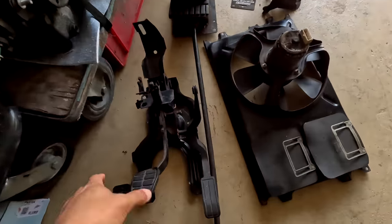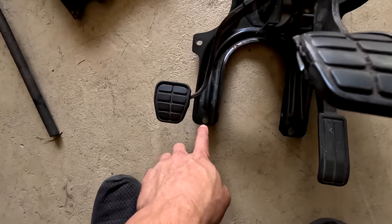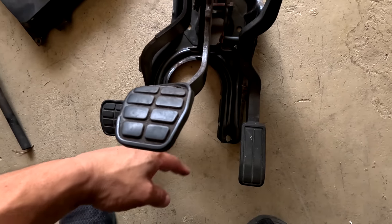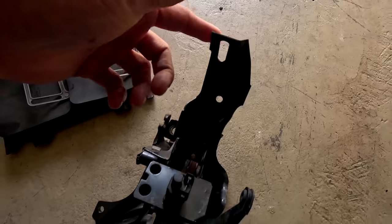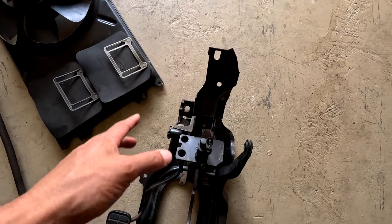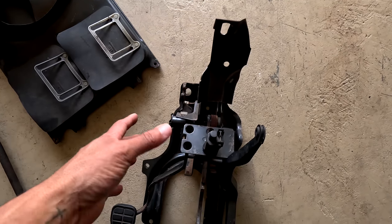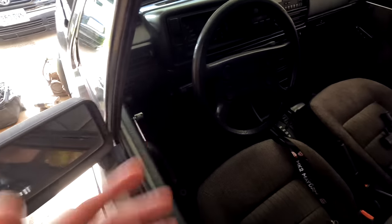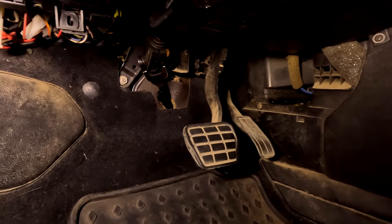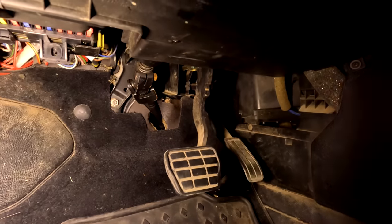Our first step today will be removing the automatic pedals out of the car and swapping in our manual set. There are seven bolts that hold the entire cage in — two at the bottom under the carpet, then three, four, five, six, and seven up top. I did have to remove the steering column on this car because there's a bracket in the way, and I'm going to swap this column out anyway since the stock one is broken — so two birds with one stone.